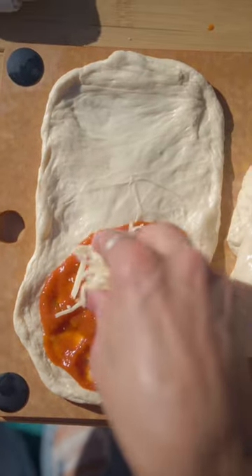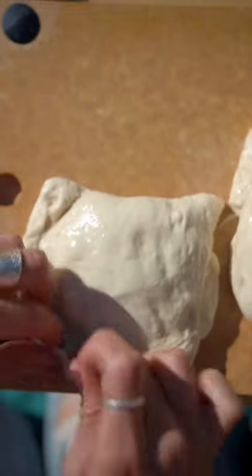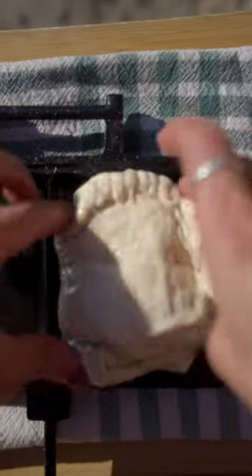Pizza pockets are one of my favorite things to make at camp with the cooking iron. All you're going to need is some pizza dough, sauce, cheese, and then all the toppings you want — from pepperoni to cooked bacon to veggies.